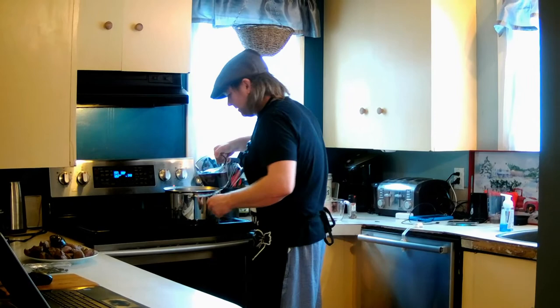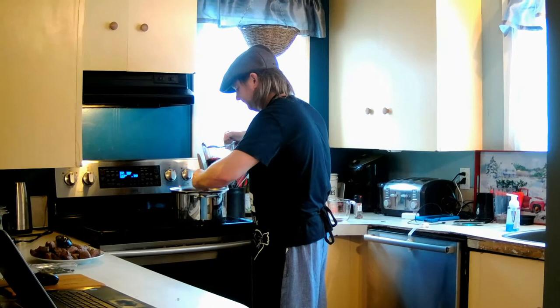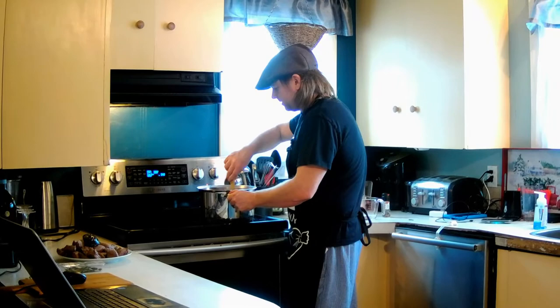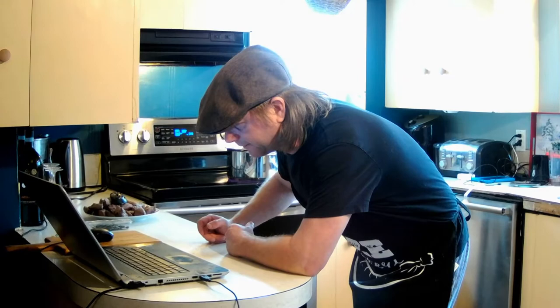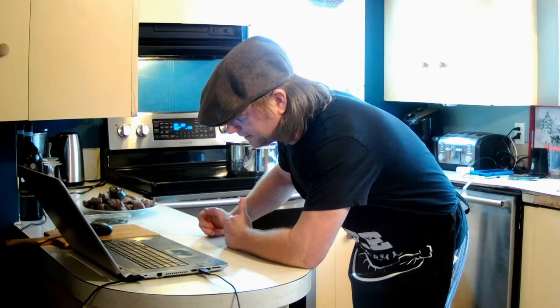Now we're going to add our beef stock — it says to slowly add the beef stock, so that's what we're going to do, slowly add the beef stock and keep stirring it around. Let me check what the next step is — return the beef to the pan, season with salt and freshly ground pepper, cover with a tightly fitting lid, and braise on the bottom shelf of the oven for two hours or until the meat is tender. Check during the cook time to ensure the meat doesn't become too dry — if it does, splash in more water. We'll let that heat up for a minute and we'll be right back to add the beef.